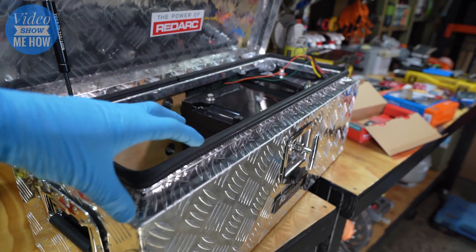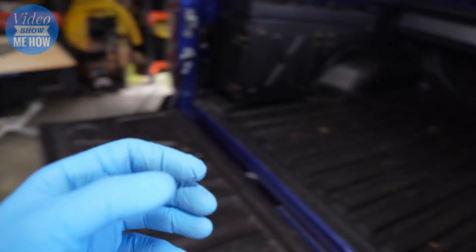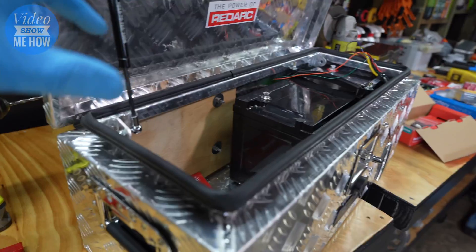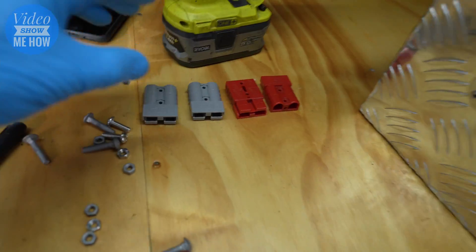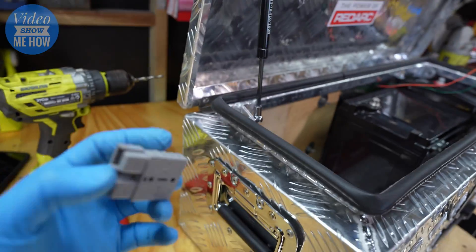Because we're using the battery box and I wanted a semi-permanent install — so I can take it back out if I need to — I want to have as little mucking around as possible to pull it out. So we're going to be using Anderson plugs for all of our connections in and out of the box.